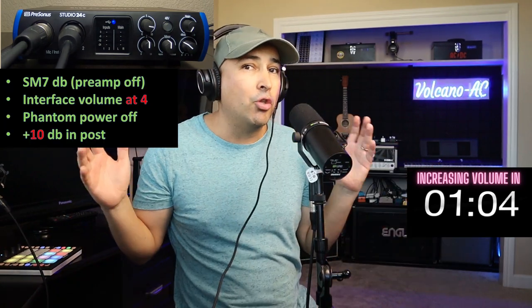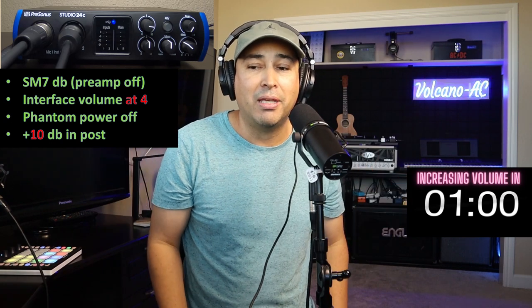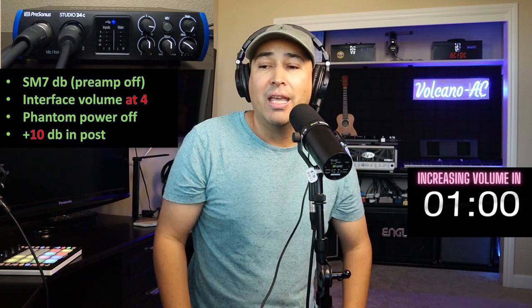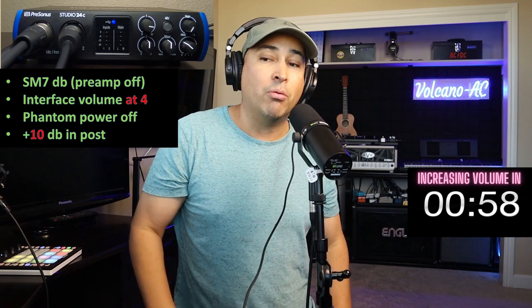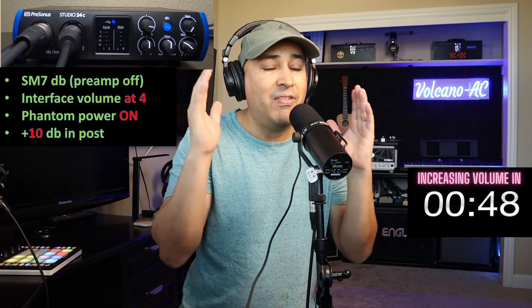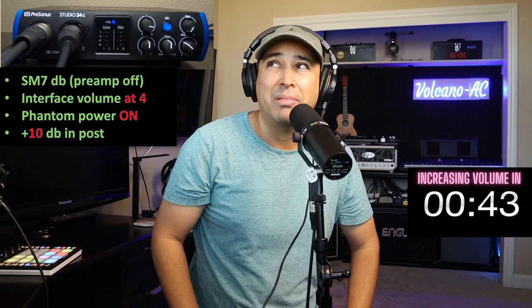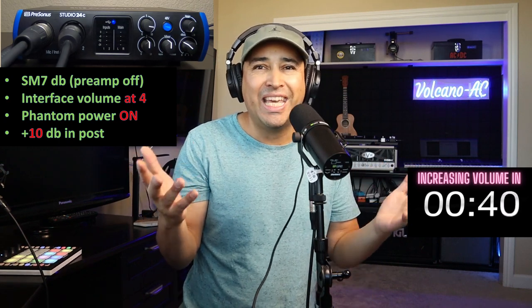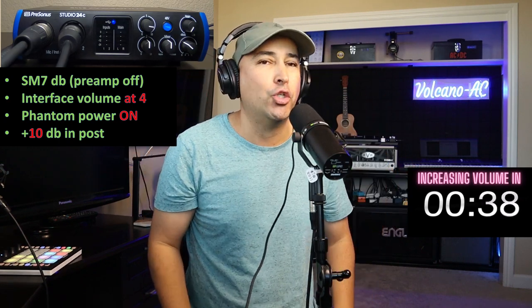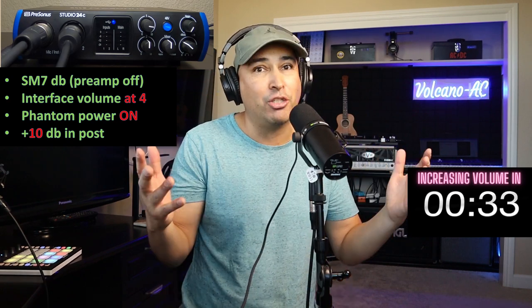We are on input number one, and this is how it sounds. I don't think you can hear me a whole lot, so let's go ahead and turn on the phantom power. At this point you very likely are having more clarity with the Shure SM7DB, but we haven't turned on its main feature yet. Before we do that, let's engage the low cut and presence boost.